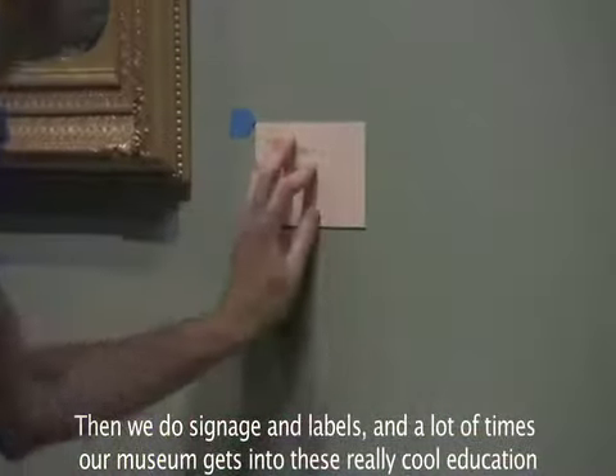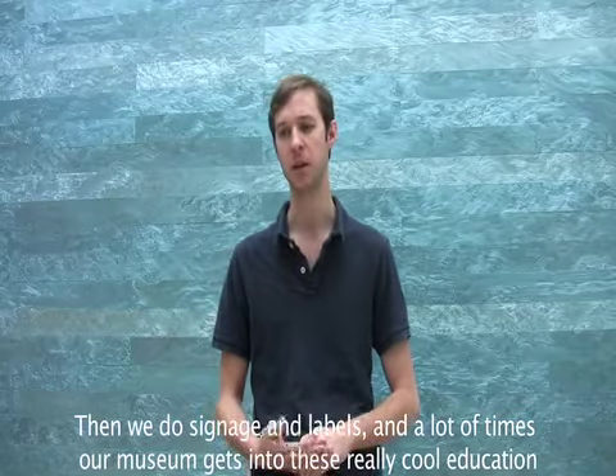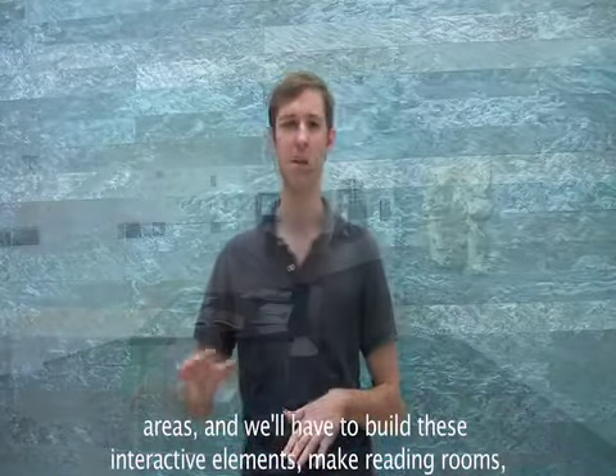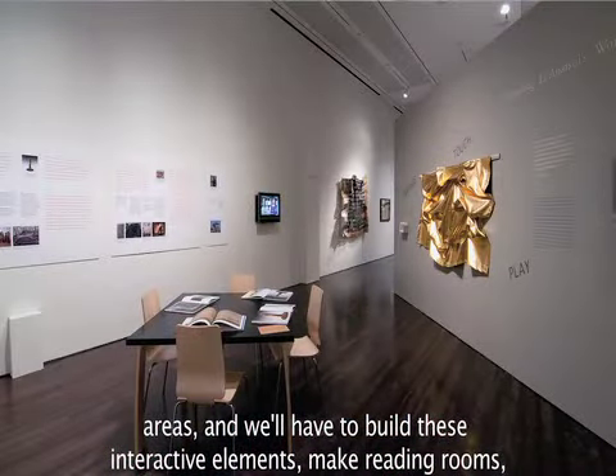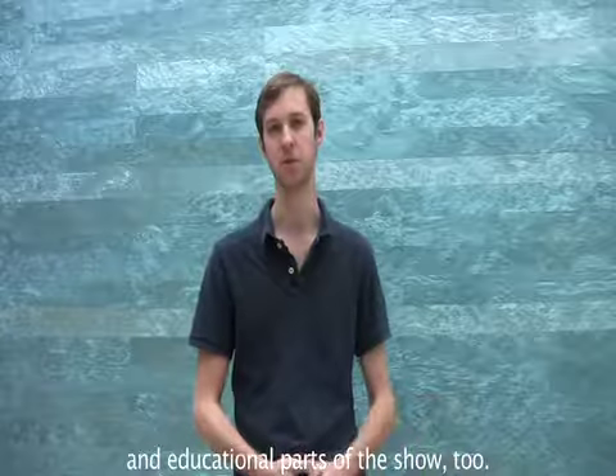Then we do signage and labels. A lot of times our museum gets into these really cool education areas, and we'll have to build these interactive elements and make sort of reading rooms and educational parts of the show too.